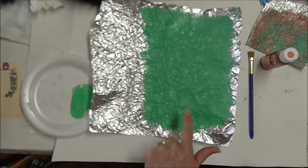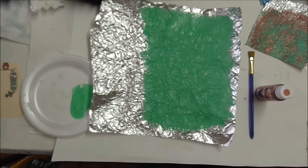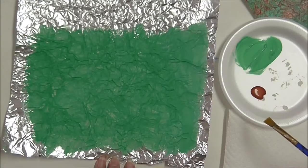I want to dry this before I put my copper on, otherwise it will smear. I've squeezed out just a little bit of copper and I have a small flat brush. Let's try putting the brush almost flat, fully loaded, and drag across — that looks pretty good. Sometimes I dry the brush off and do a dry brush technique instead.